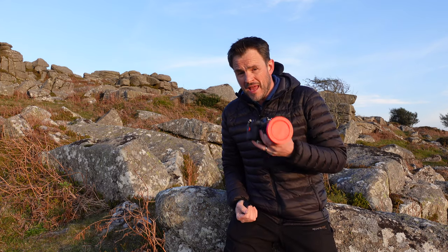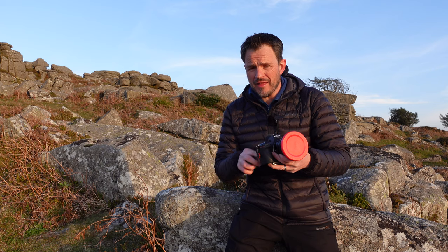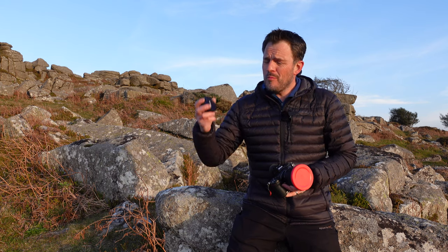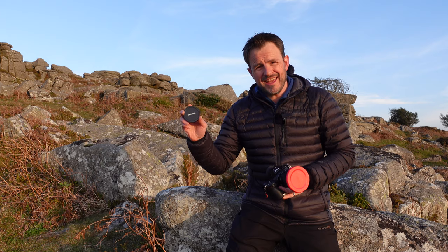Good evening and welcome to Bowerman's Nose on Dartmoor. In my hand here I've got one of my trusted combinations of landscape photography camera gear — my Nikon Z7 with my 14-30mm f4. But this evening I'm going to be swapping that lens out and putting this one on instead: a 10mm fisheye pancake lens.